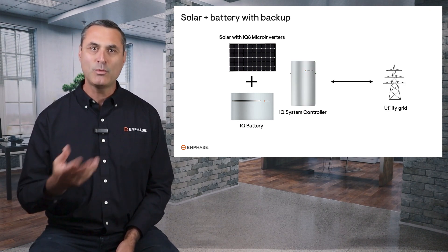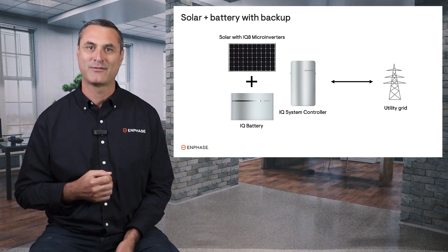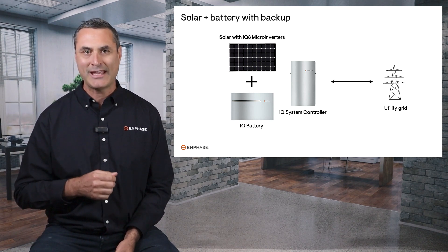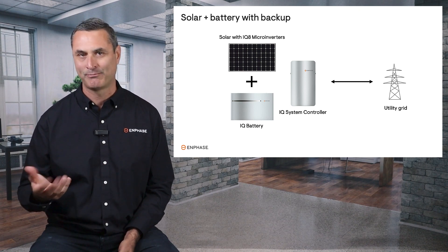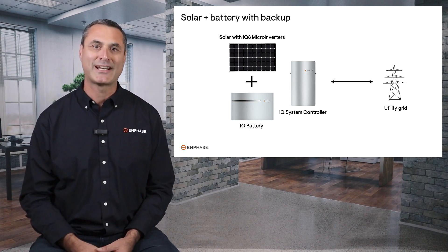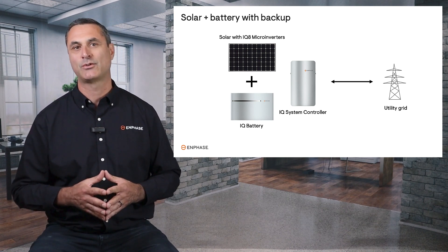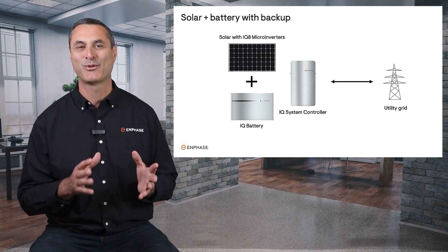Now, if you do want to have backup power, you can get a robust backup system from Enphase that can disconnect from the grid with this device called an IQ System Controller, and the Enphase solar and appropriately sized battery can power your entire home. In addition to providing backup power, it can also save you money under the new California solar billing system. So with Enphase you really can have the best of both worlds.